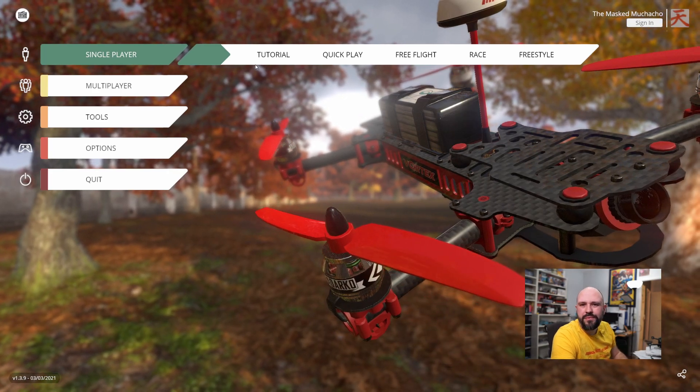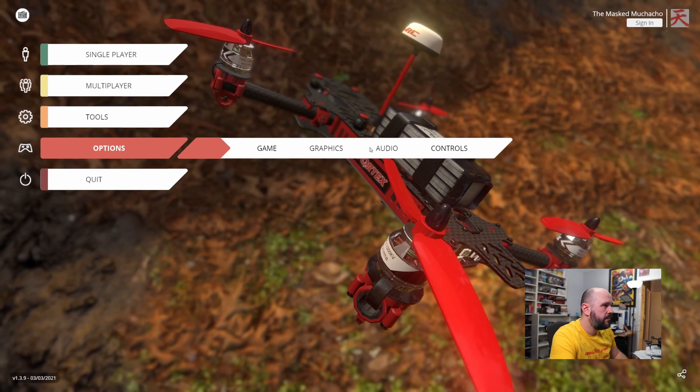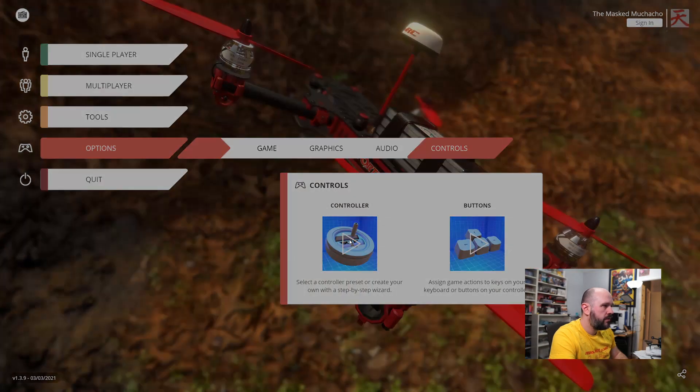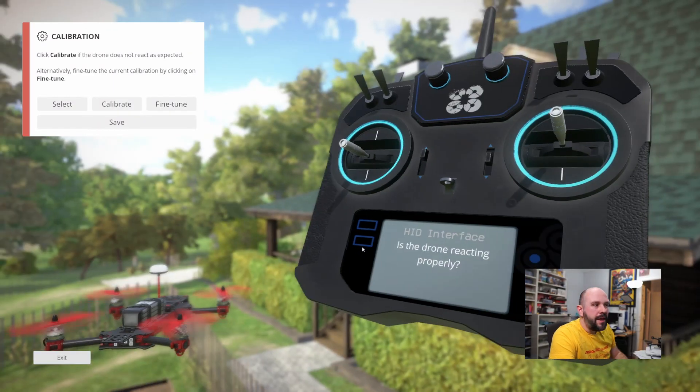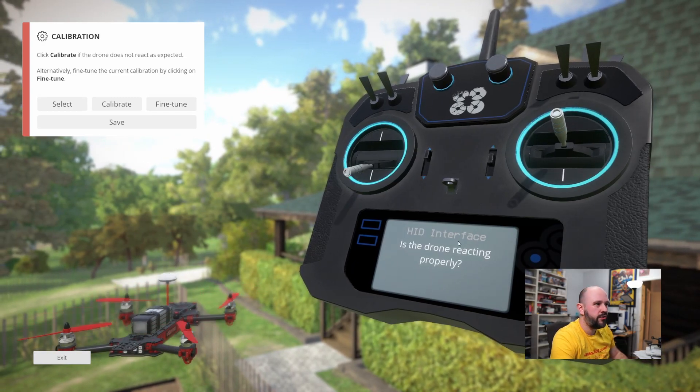All you have to do is set up your controller. Go into Options > Controls > Controller, and here we are — HID interface, which is our controller.